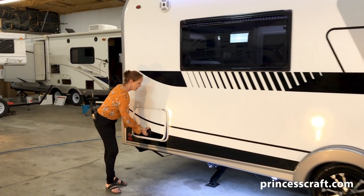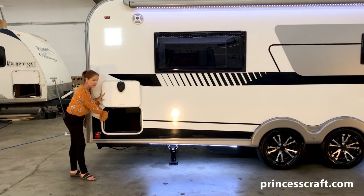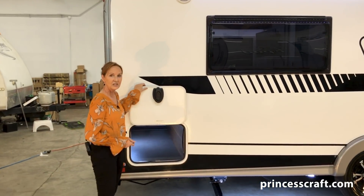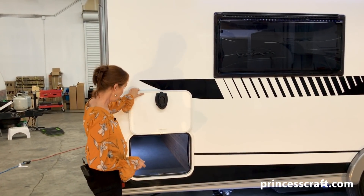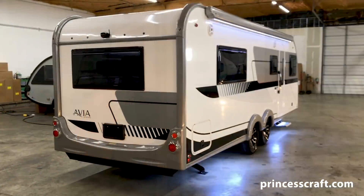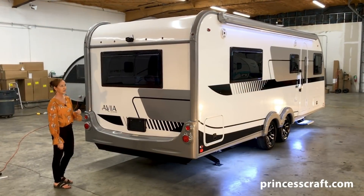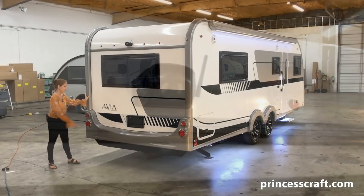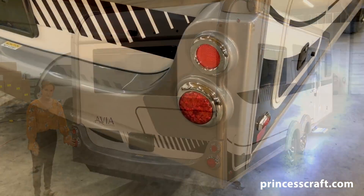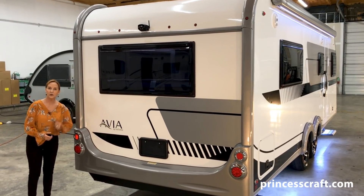You do have electric stabilizer jacks on all four corners — they are controlled in the front; we'll show you that when we get there. The pass-through storage is right here, and of course it has a light as well — the switch is right here. LED right in the middle, not on one side or the other, so you can see all the way through. It has the magnetic catch when you open the door, and the baggage latch so it latches easily — no little turning of knobs. Now on the back side, take a minute to look at the style — the big window is standard with the backup camera. I love the styling of all the corner caps and the molding on the base.